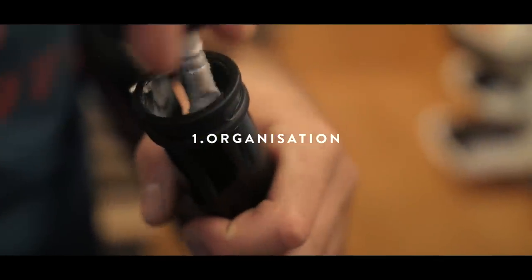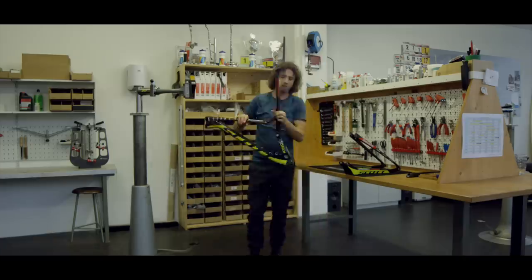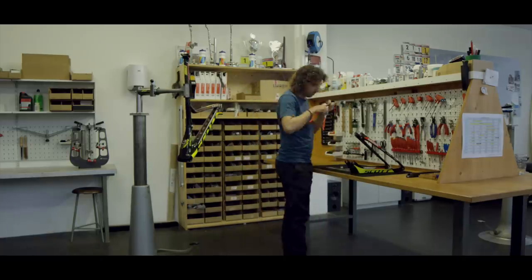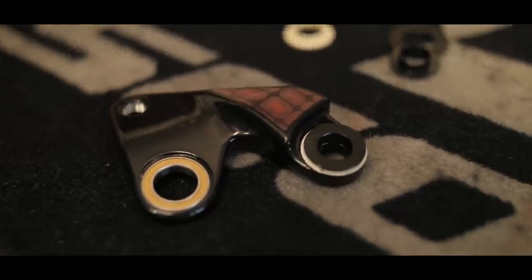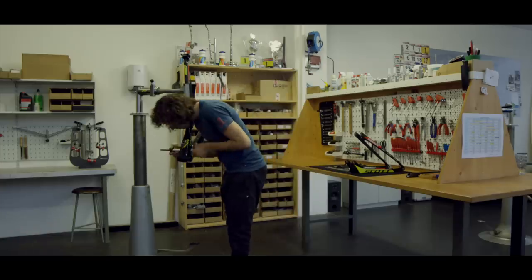Start with the C-post. Put the C-post in your frame and use a little bit of carbon grease for that. Put the bushings in — there are Teflon bushings. I recommend no grease in there because Teflon is self-lubricating. It gets worse if you put some grease in there.